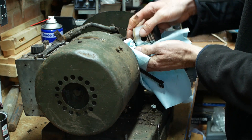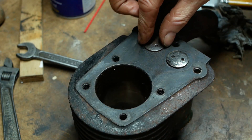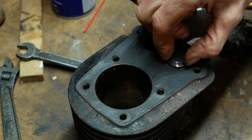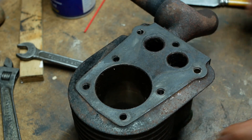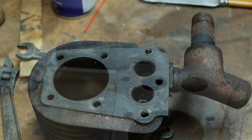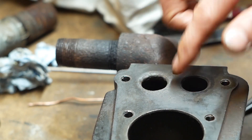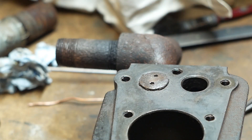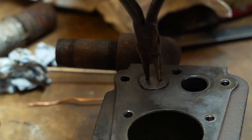I've already removed the valve springs, so I can now lift out the exhaust valve and the inlet valve, the latter looking in much the better condition of the two. I couldn't easily remove the exhaust pipe, so I've left that in place and I'll just work round it. The inlet valve seat is in reasonable shape, but the exhaust isn't so great, so I'll need to do quite a bit of lapping to get that valve to seat properly. I did end up making a tool for the lapping rather than using a pair of pliers, but I didn't film that bit.